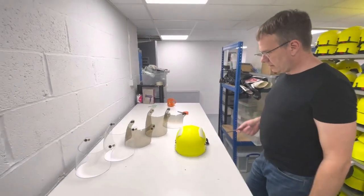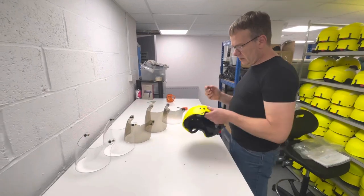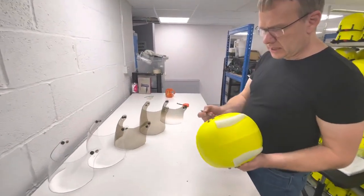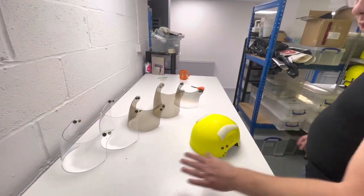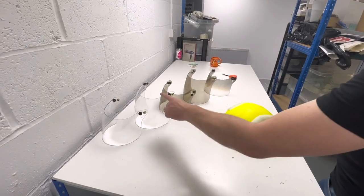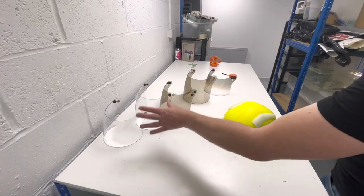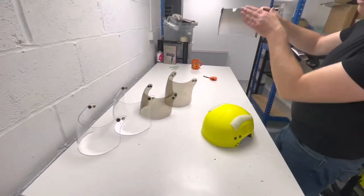We can add to the Manta helmet the external marine visor. These are fitted onto the front via press studs, two either side. We do the visors in two lengths: what we call a half, which is 130mm long, or a full, which is 175mm long. We do them in clear, smoked, and half-tinted.